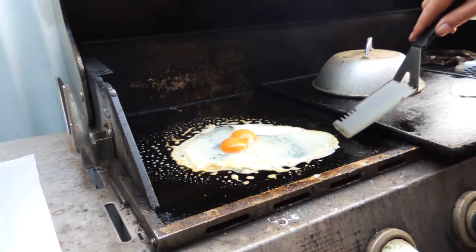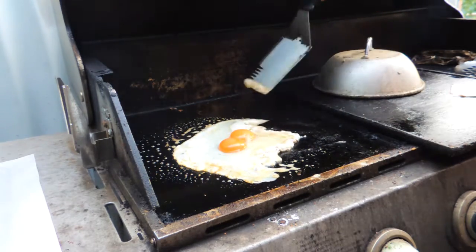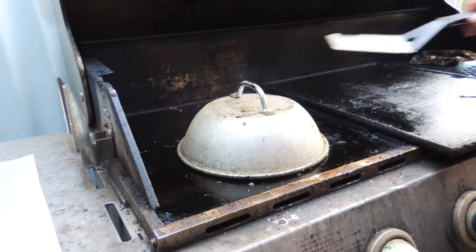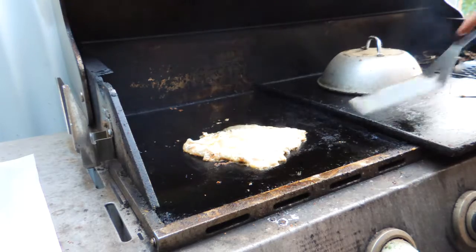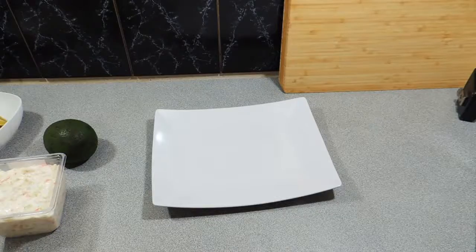Eggs can go off to the side. I'm going to do another couple of eggs - making a couple of plates for this particular recipe. We're just about done; eggs are all cooked, they can come off like I'm doing there. Be nice and careful with those - we don't want to break those beautiful yolks.